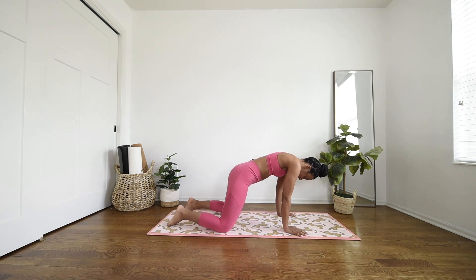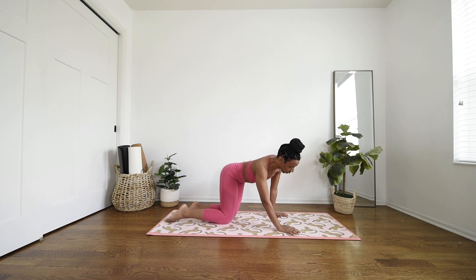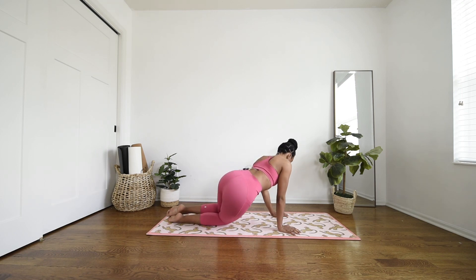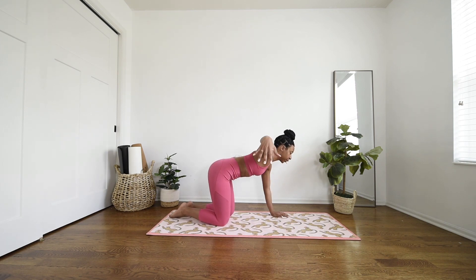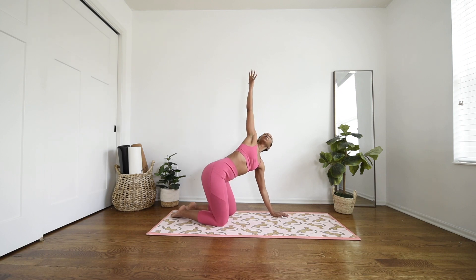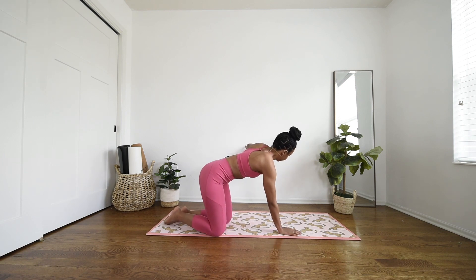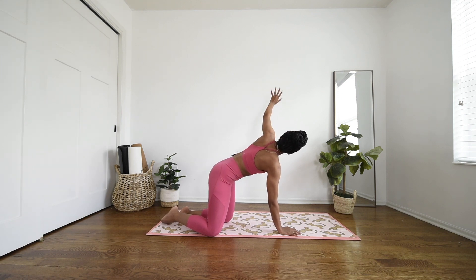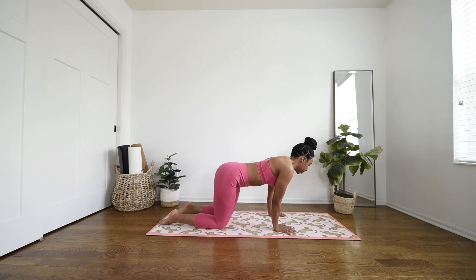Slowly rock up through tabletop, coming to a neutral spine. Begin to shift your hips over towards the left, and back through center, over towards the right. Back to center. Beautiful. Reach your right arm out long, face your palm up, reach it up, up, up, and exhale, float it back down. Sending the left arm out long, facing your palm up and reach. Exhale, bring it down. And then of course take a few circles here, just to stretch out your wrists.